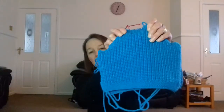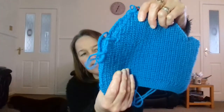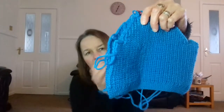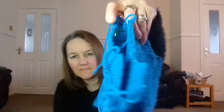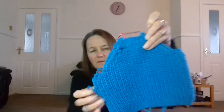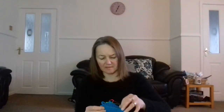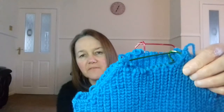This jumper I was knitting — it's a darker colour than this, more like a peacock blue, slightly darker. That's the back; it's going to be a round neck. So that's the back and that's the front.